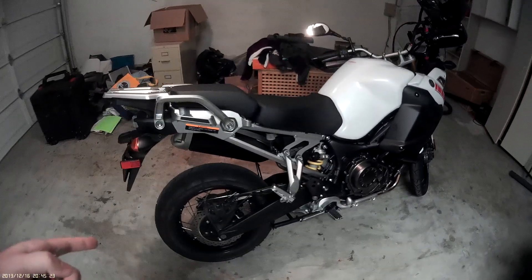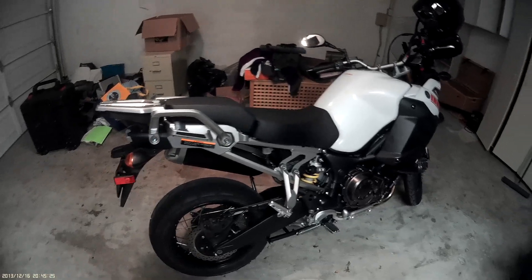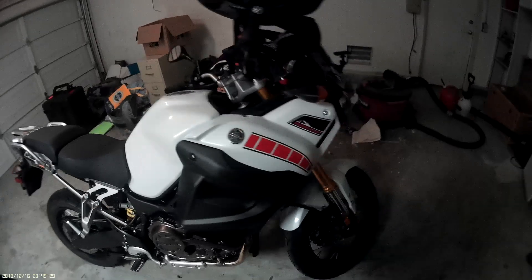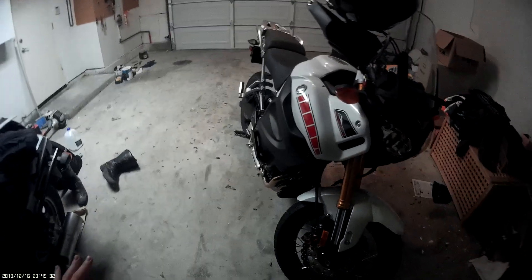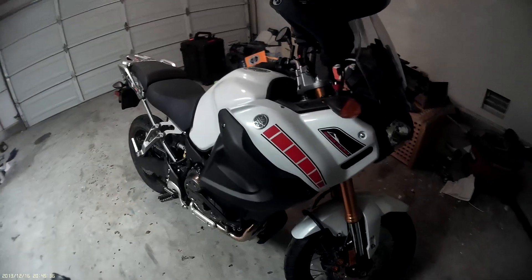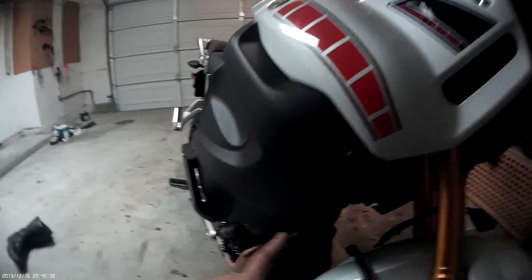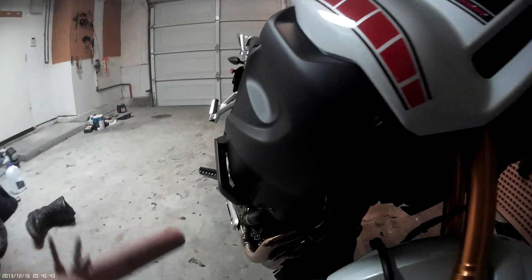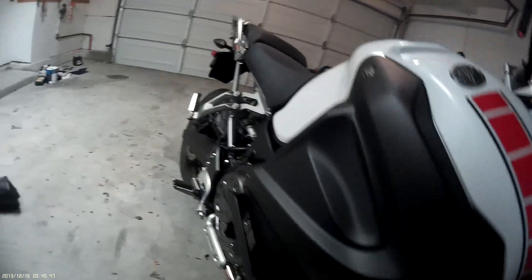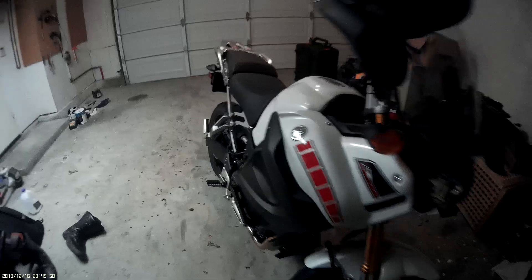All right, so we got this here Super Tenere, a nice little motorcycle. Anyway, I'm looking at getting to the tool kit. The tool kit is right inside here, inside this plastic thing. To get to this tool kit, you've got to take out each of these Allen bolts.